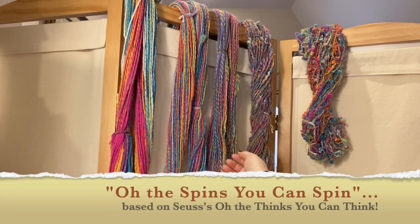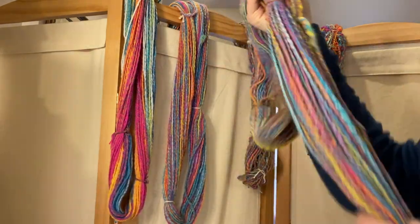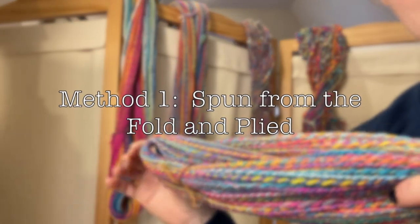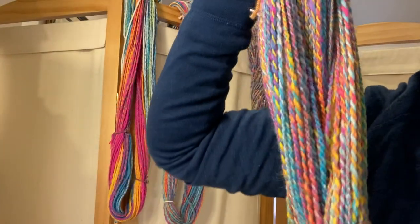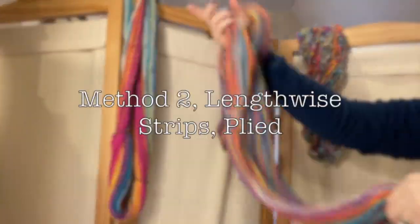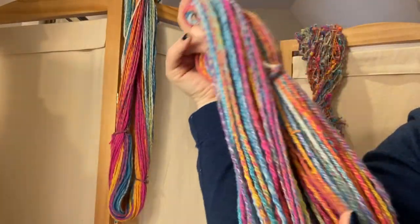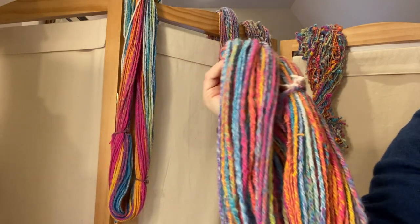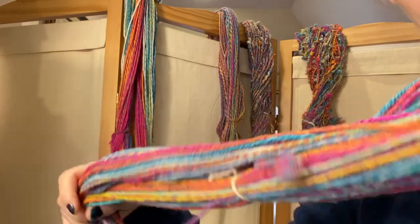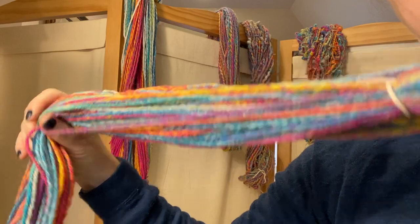You probably remember this one, which I spun from the fold in one of my Hanu Christmas Vlogmas videos — that was my first time spinning from the fold. This one, attempt number two, I stripped it lengthwise by color, and that was also in one of my earlier videos. You can see that the colors are a little more consistent and stripey.